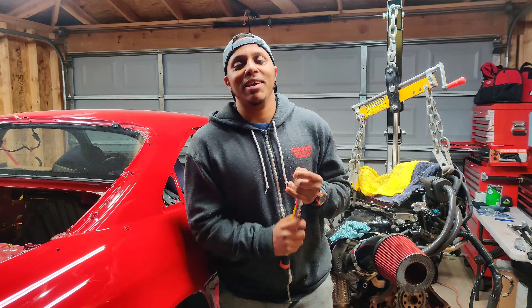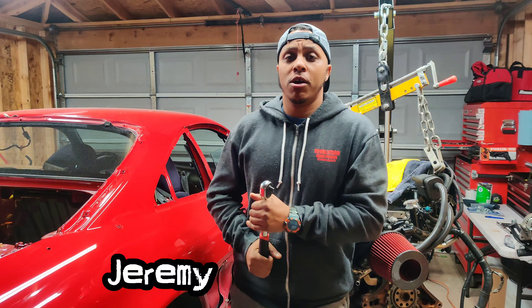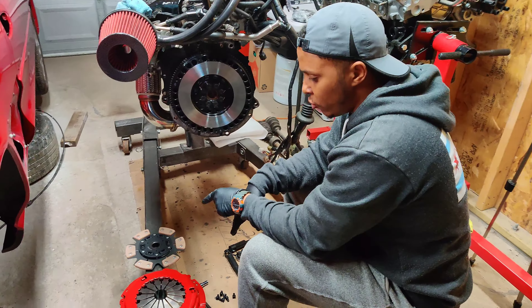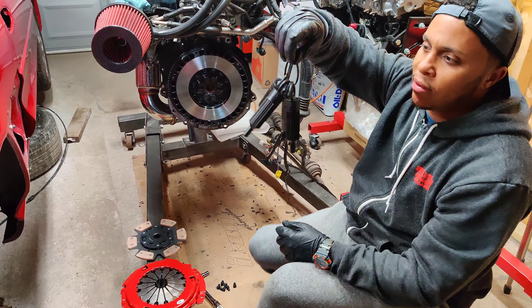Hey everybody, welcome to another episode of Nasty Addiction Garage. My name is Jeremy. This is my '92 Toyota MR2 hardtop, and this episode is about adding the clutch and the pressure plate together. I have my handy dandy zip tie of alignment tools.